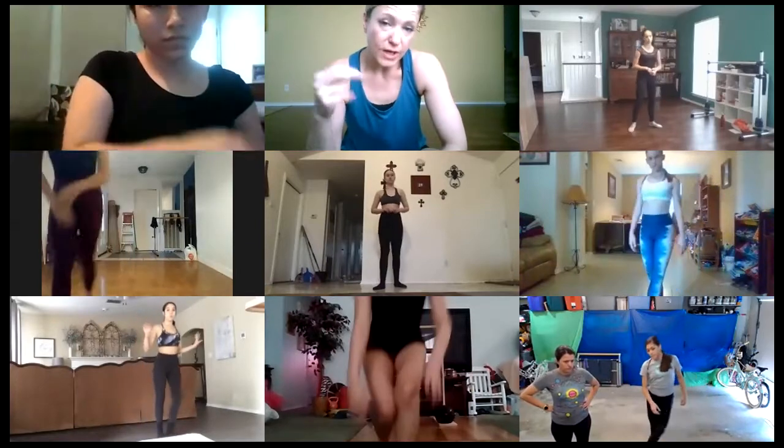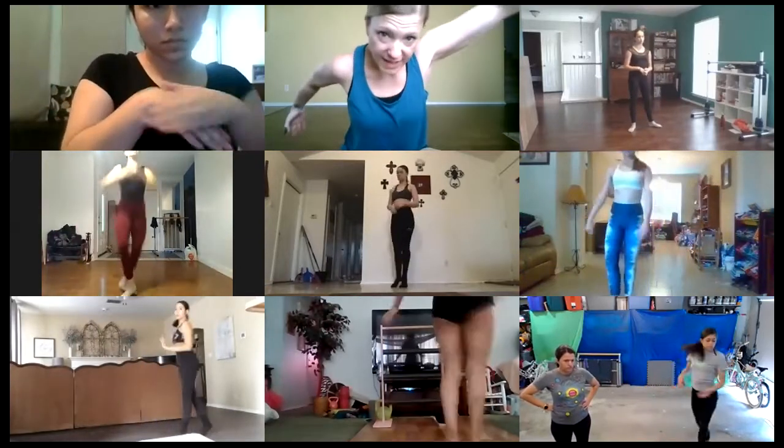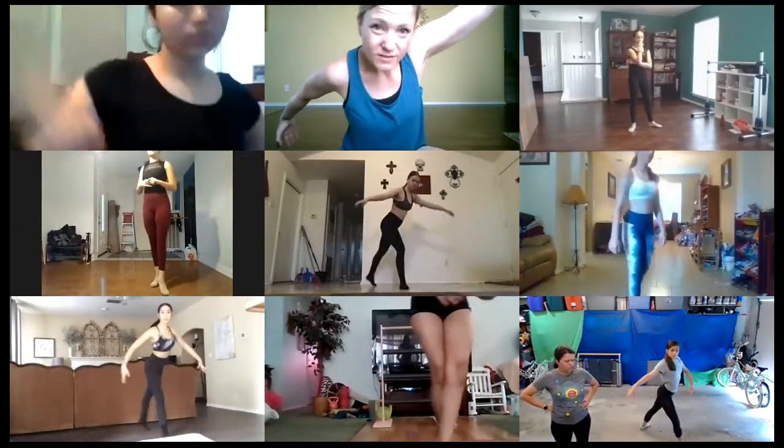So: pas de chat, failli, bou-rré, turn, piqué, bourrée in place. Pas de chat, failli, bou-rré, turn, piqué, bourrée in place. Pas de chat, pas de chat, spring, turn — leg is going to swing around, and we're going to end in this, like, swan pose.